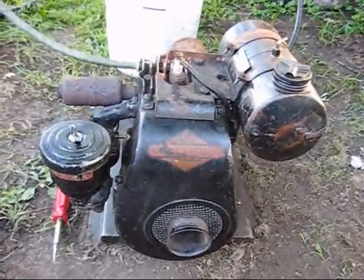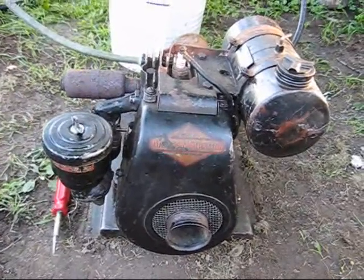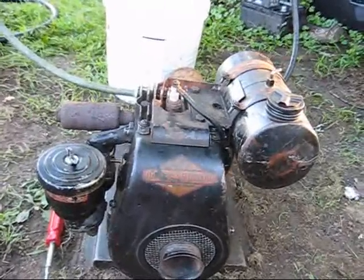It was not running when I bought it. It had no spark, but it was not seized. And as you can see, it's actually in very nice shape.